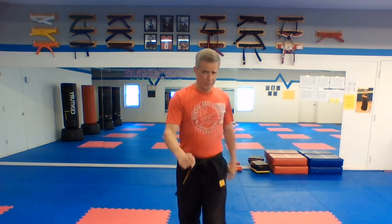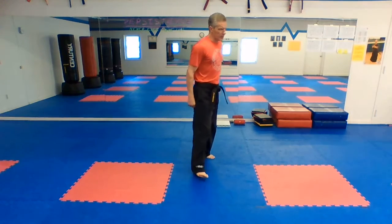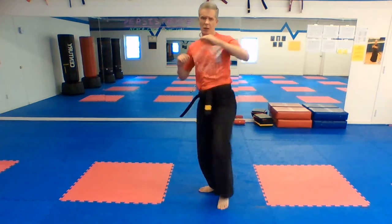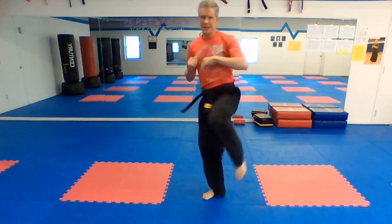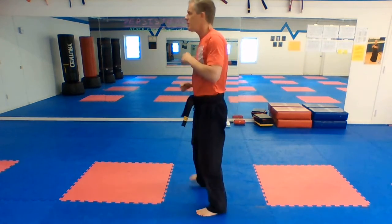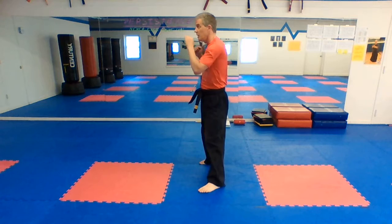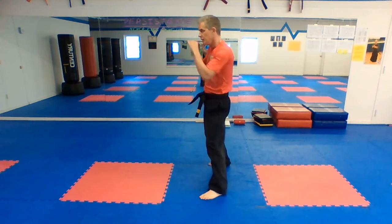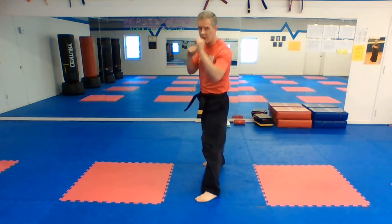We're going to go on to our kicks. We're going to start with our roundhouse kick — our basic back leg roundhouse kick. You guys know all about that, but we'll do a few here. You can never do too many roundhouse kicks. Left leg forward, right leg in back. Ready — one, two, three, four, five. Good. Other side, same thing — five on this side. Hope you're keeping your guard up.